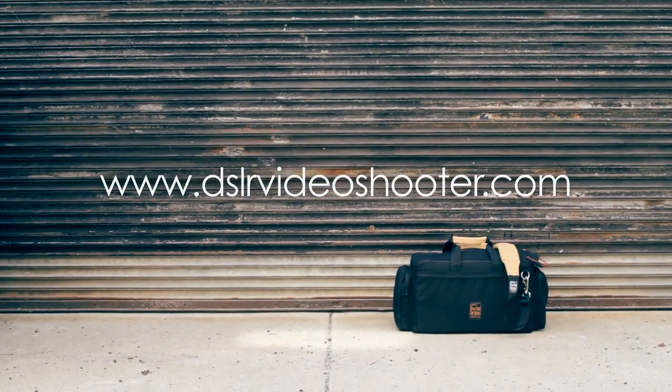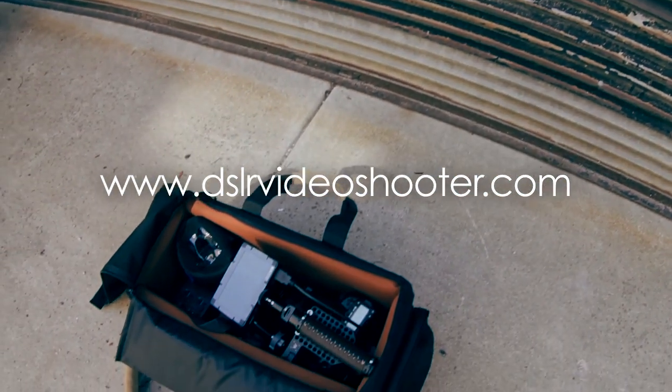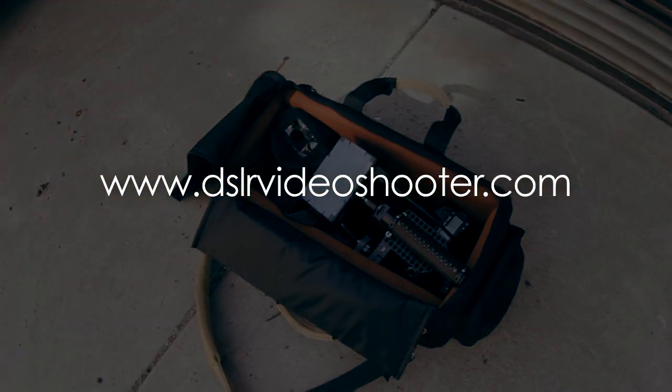If you enjoyed this review and would like to see more, as well as other tutorials, check out DSLRVideoShooter.com as well as our Facebook page. We're also on Twitter and Google Plus — I hope to see you guys over there.